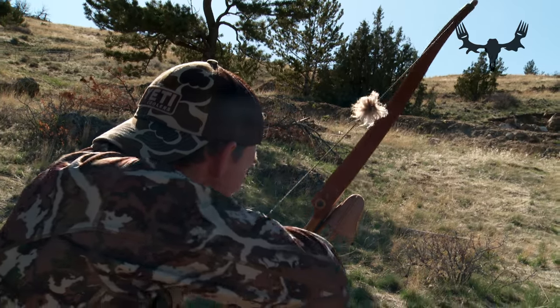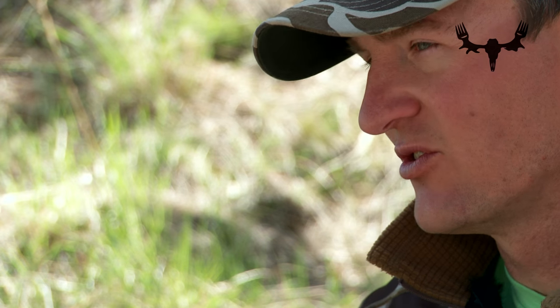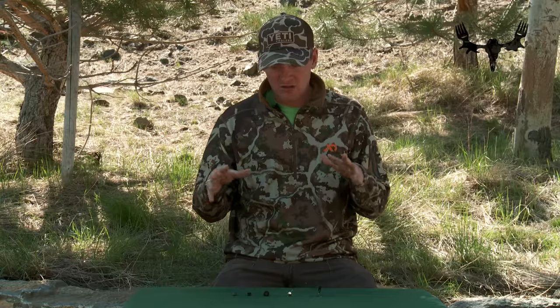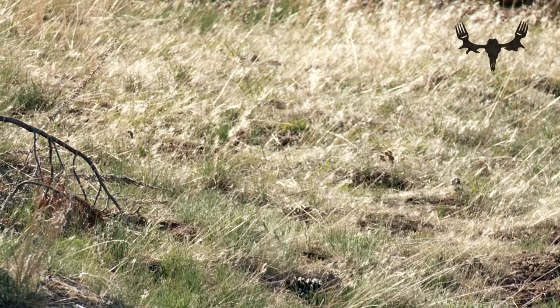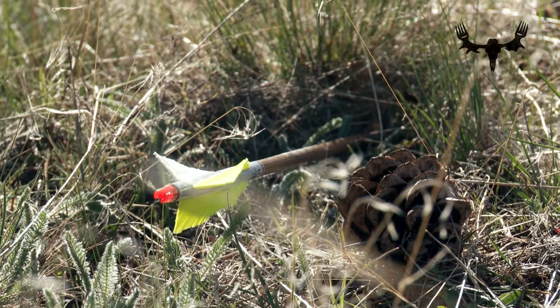All these heads are made so you can use them for stump shooting — just walk around the woods practicing your archery. They are also all made to prevent the arrow from burrowing. If you were to do these activities with just a regular field point or broadhead, your arrow is going to burrow under leaves, grass, and into the dirt — pretty easy to lose. With these points, they're all meant to hang up somehow, and maybe even cause the arrow to go end over end, so it's laying there and easy to find.